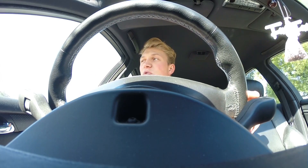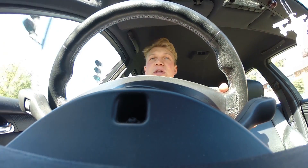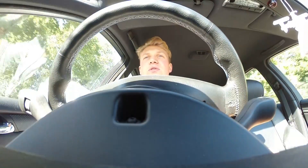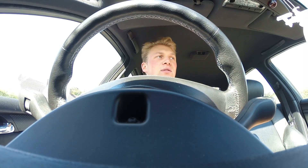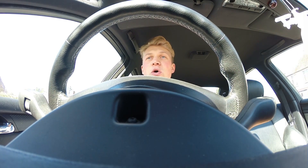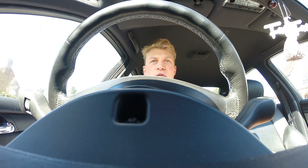Good morning everyone, welcome to a beautiful day on the way to the airfield, checking an actual airframe out. You're joining me on a drive out to Lasham Airfield where I'm looking at a standard Cirrus 75 as an airframe to purchase for our university.